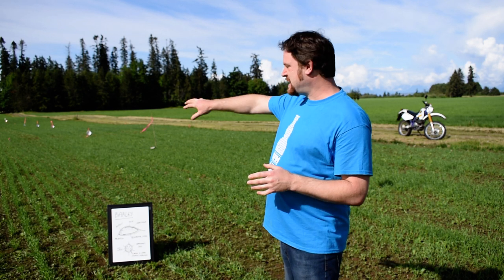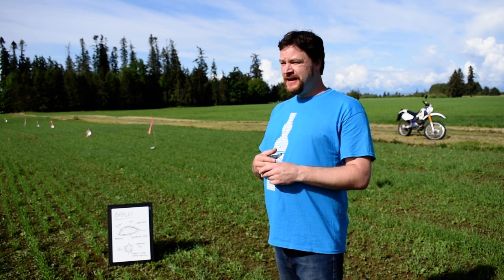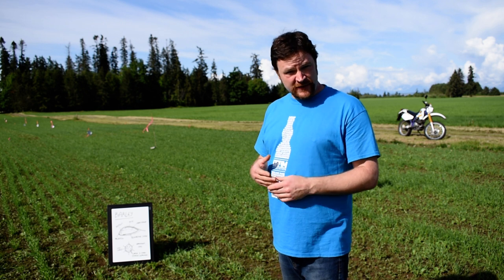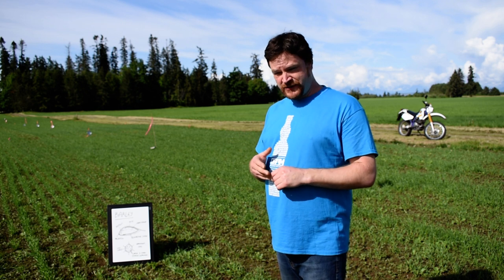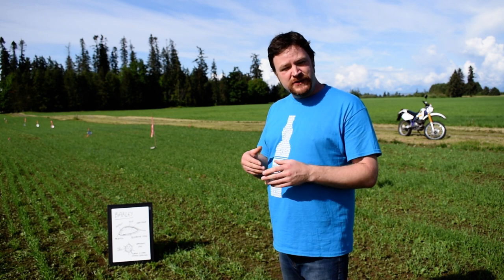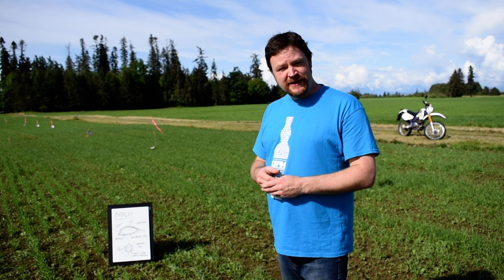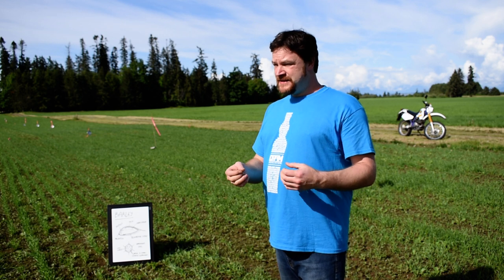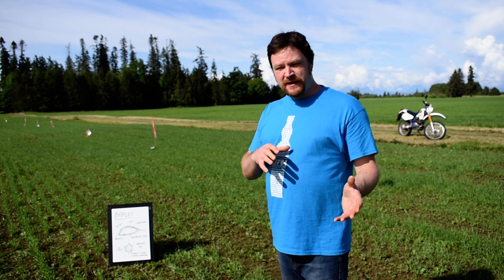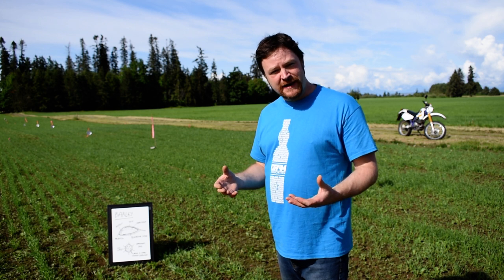So here we've got a few test plots of barley — we're actually trialing different varieties this year. On the farm we have a total of 388 acres, and about 200 to 250 of those acres will be used for barley production. We're trialing about 10 different varieties for future testing, just to see what's going to make the best whiskey for Shelter Point Farm. This is one of the great things we can do here — we can start experimenting and learning right from the first stage of whiskey production, which is putting the seed into the ground.